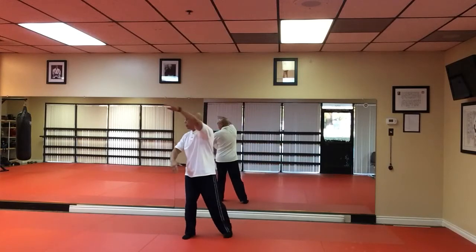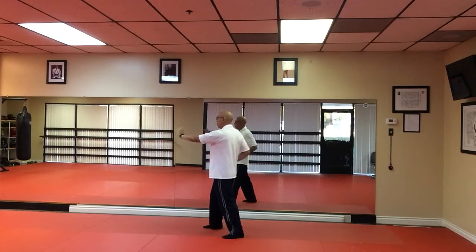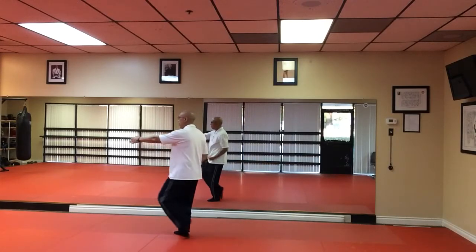And we're going to punch to the ground. Pivot to 12 o'clock. Block high and low. Tap and heel. Back fist. Chop. Punch. Bring foot in. Perry. Step and punch.